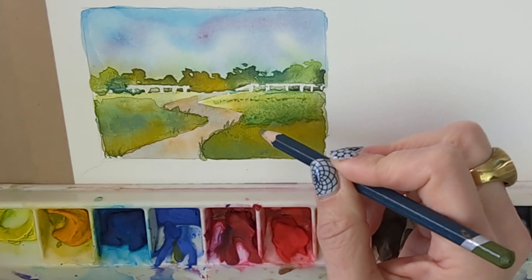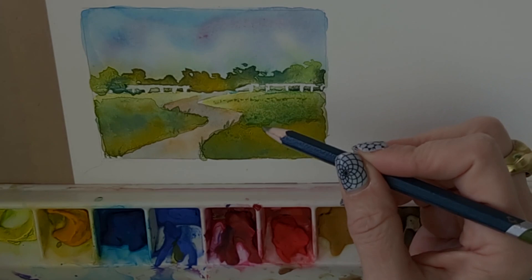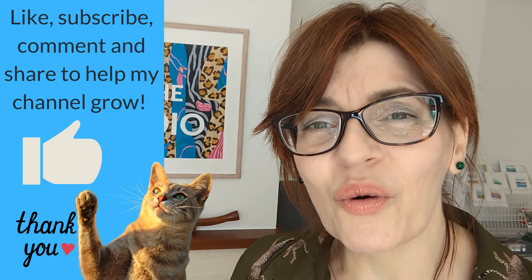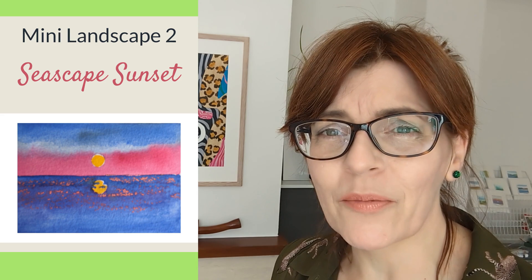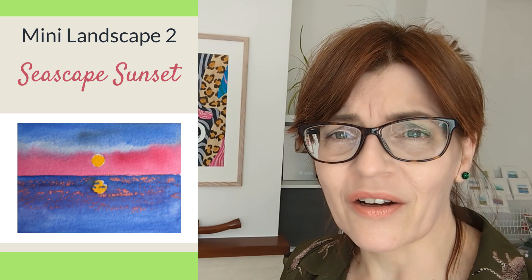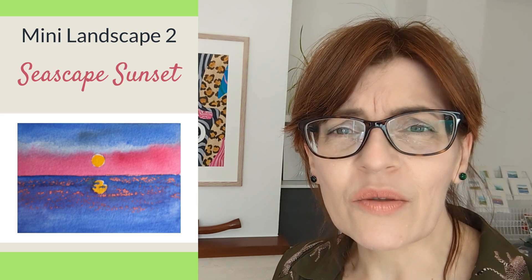If you're enjoying this tutorial, please click the like button — it really helps with the YouTube algorithm, as do comments, shares, and subscribing, which is completely free. I'm so grateful to all of you who watch me here on YouTube.